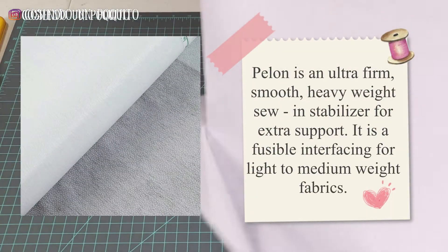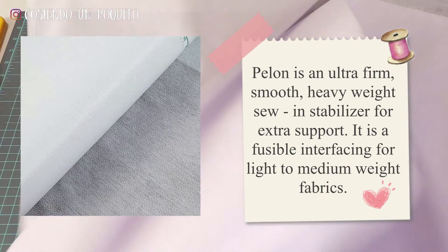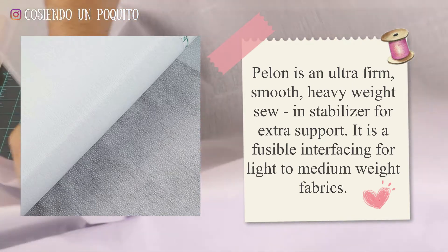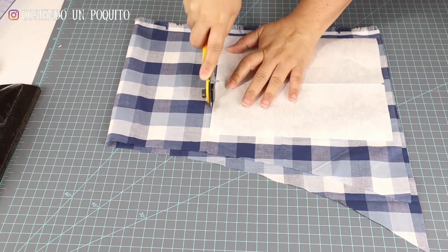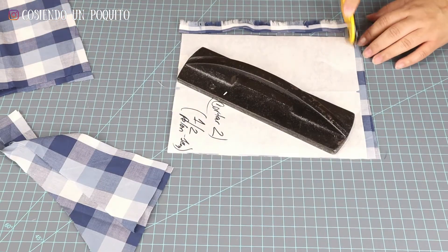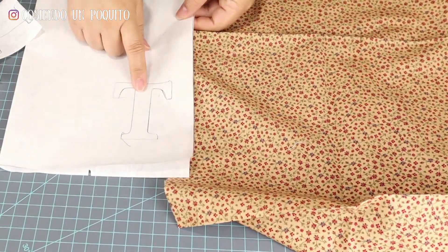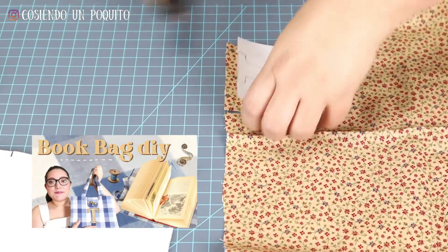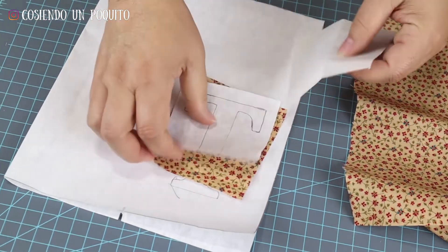Pelon is an ultra firm, smooth, heavyweight, fusible interfacing for light to medium weight fabric. We will be linking all the products and machinery used in this tutorial down below in the description box. All the instructions will be indicated in the pattern. From this piece that we are cutting, we are going to need two of the fabric and half of the Pelon. For the detail, we are going to be using the same fabric as the set, and for this we are going to be using the stabilizer or iron-on adhesive. You can see in the last video how we also used the adhesive for the decorative details.